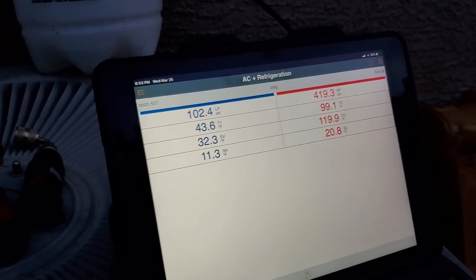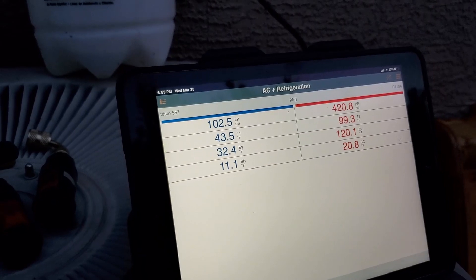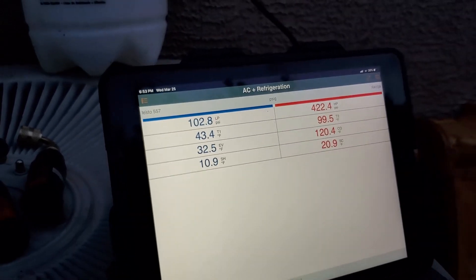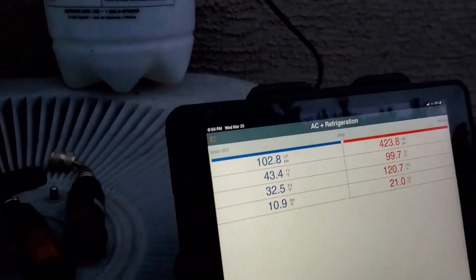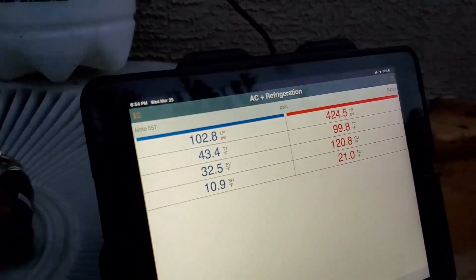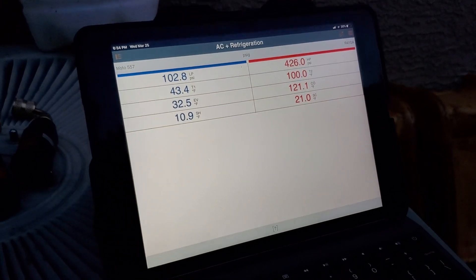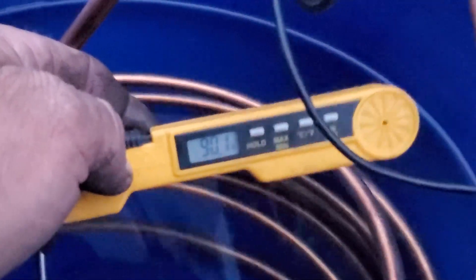We've got 102 suction, which equals 32 degrees — 43 — 11-degree superheat. It's starting to drop just a pinch, back up to like 20 over there. I didn't take a water temperature, but I'm sure it was like 70 when I started. There's a probe in there and it's already over 90 degrees.